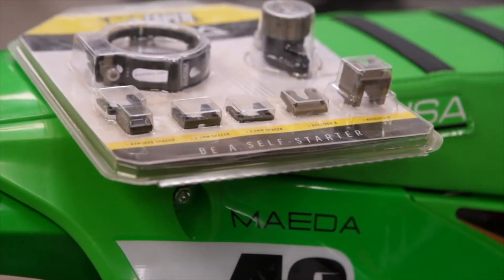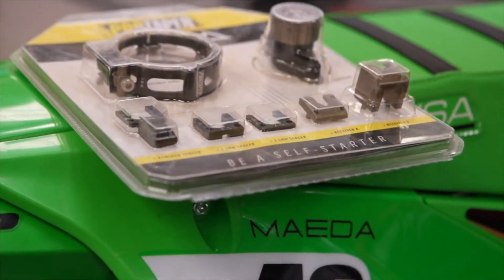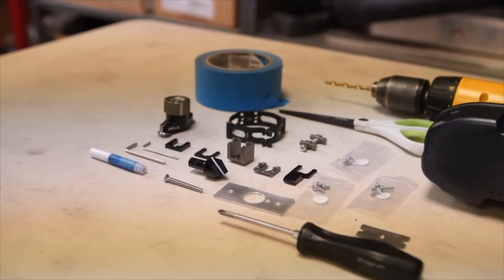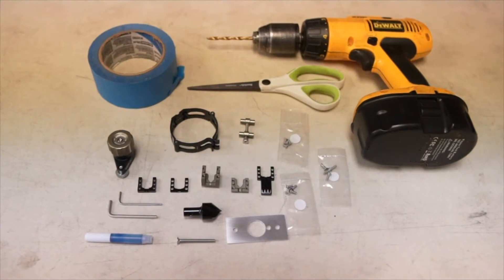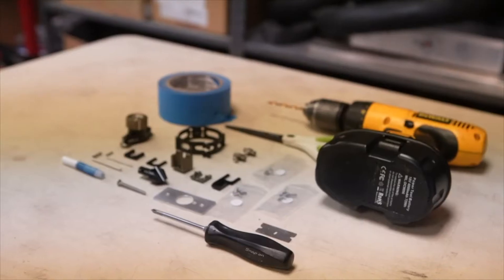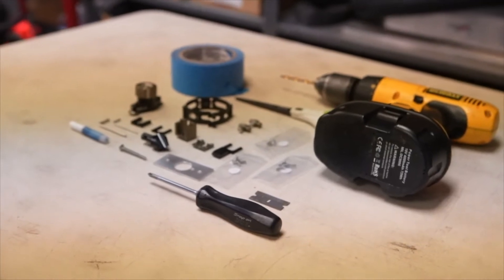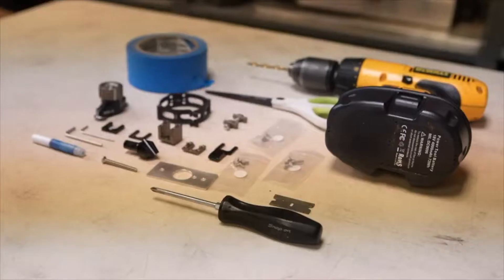The Pro Taper Sela kit is universal and comes with everything you need to make it work on most motorcycles. It comes with several different receivers, and you can look up the instructions to find which one fits your bike. Tools you need yourself: a power drill, a 3/16-inch drill bit, scissors, masking tape, a razor blade, and a Phillips screwdriver.